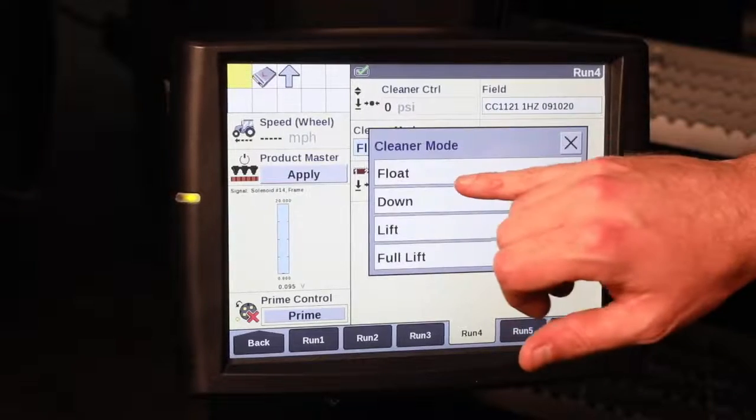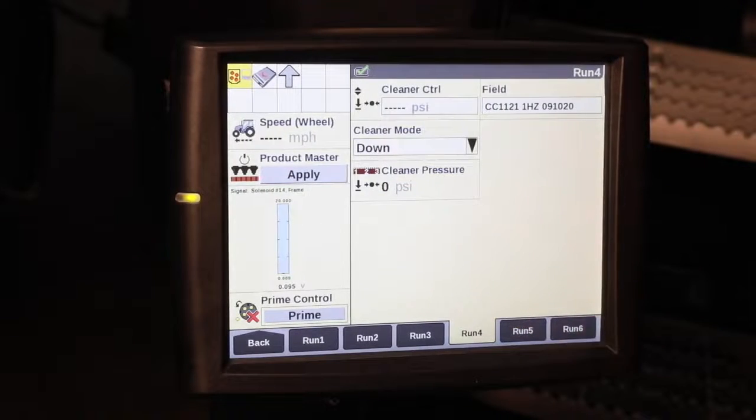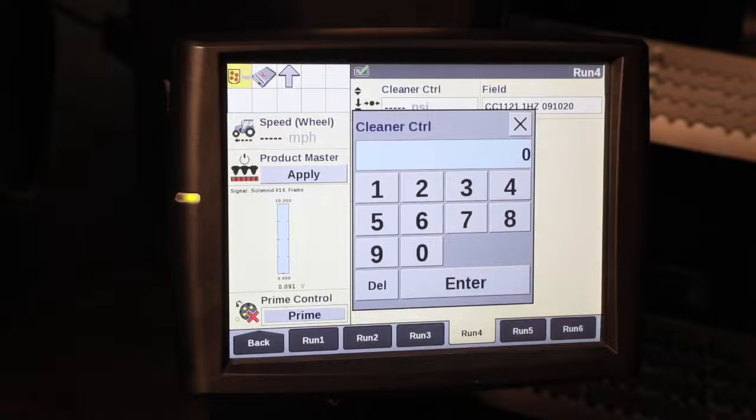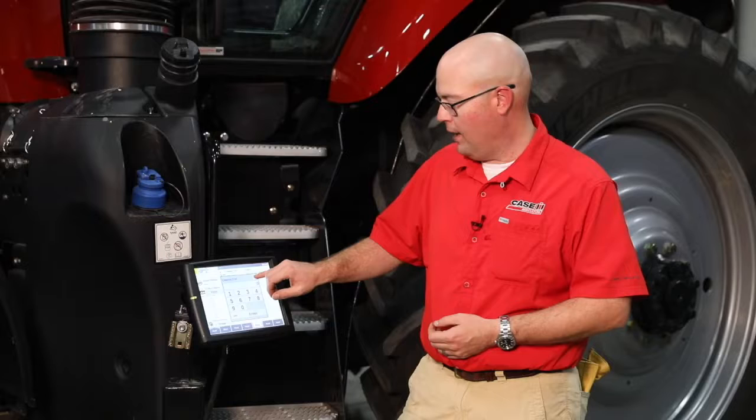Our second mode of operation is down. With this, we can go in and actually enter a set amount of pressure that we want to apply down to the row cleaners. This way we can better penetrate into either tough soil conditions or if we've got a lot of crop residue that we need to get through to ensure good seed-to-soil contact.